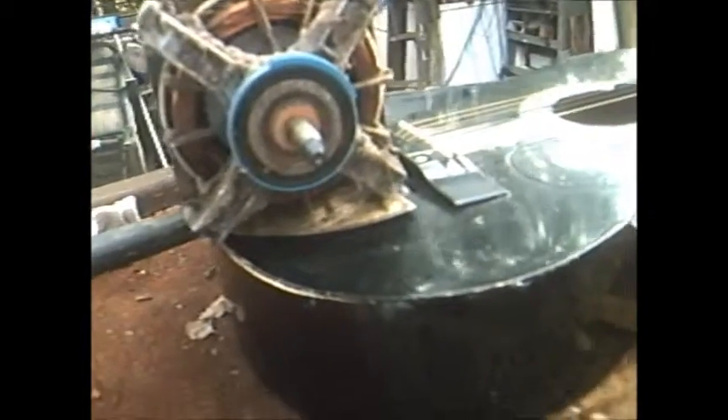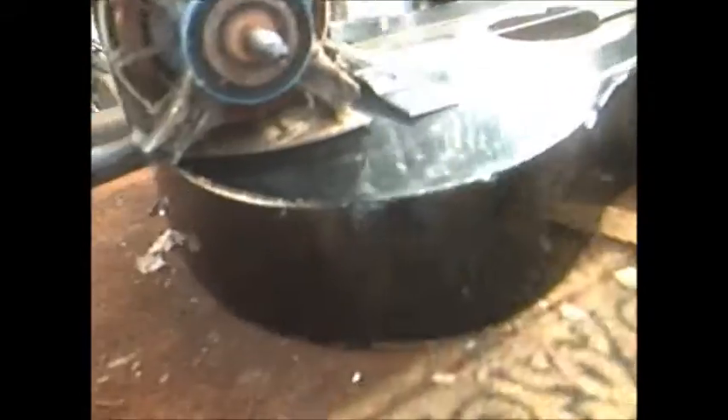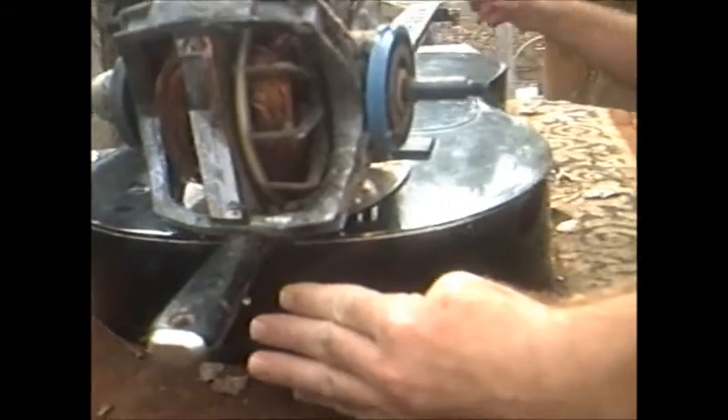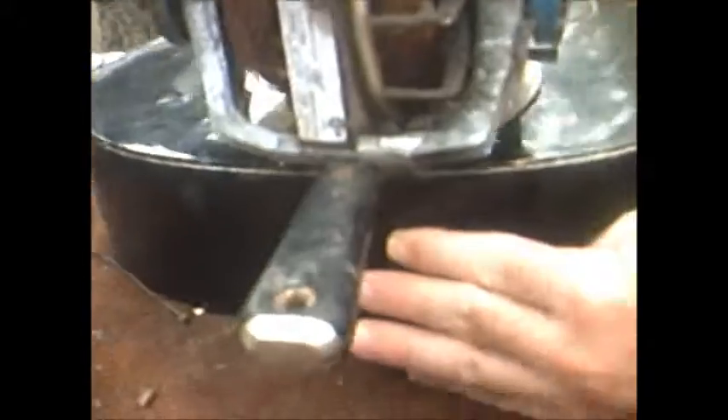Now we're gonna let that bad boy dry. I got a '67 model the guy gave me when I bought that truck — now a '69 model, a little Spanish drum guitar. I thought about bringing it down here to you, but the bad thing is you can't adjust the key. You gotta get a screwdriver, stick it in here, turn the screw, and then twist the key.